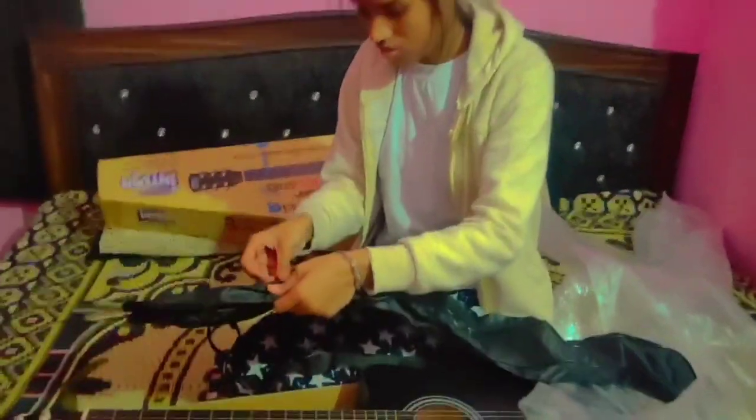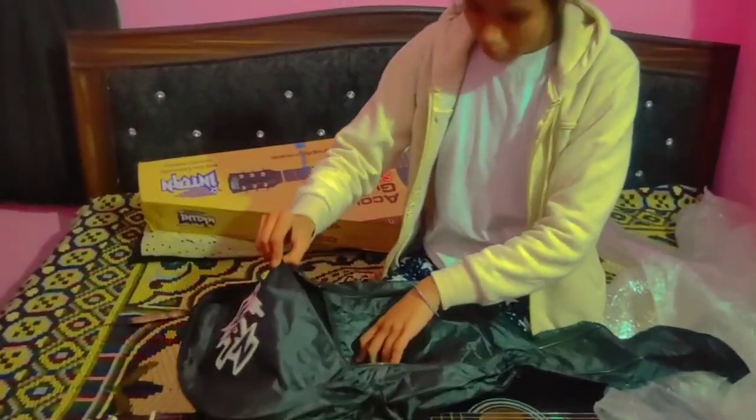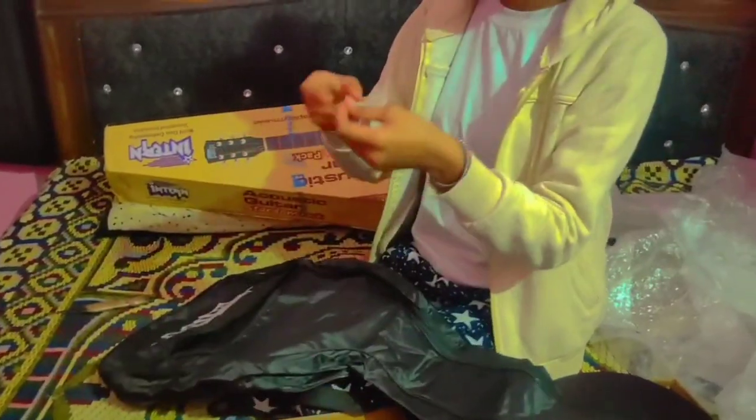This bag — I will show you. I have to tell about this bag. The bag price is ₹2100.